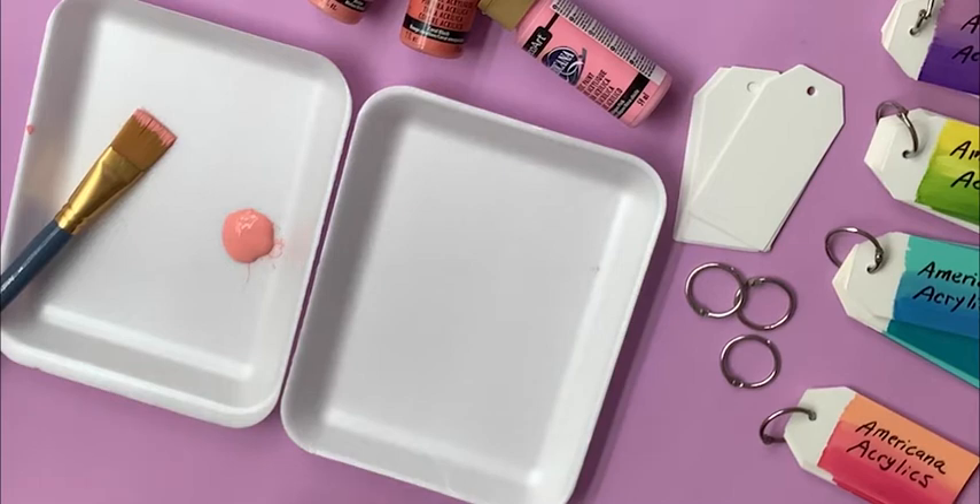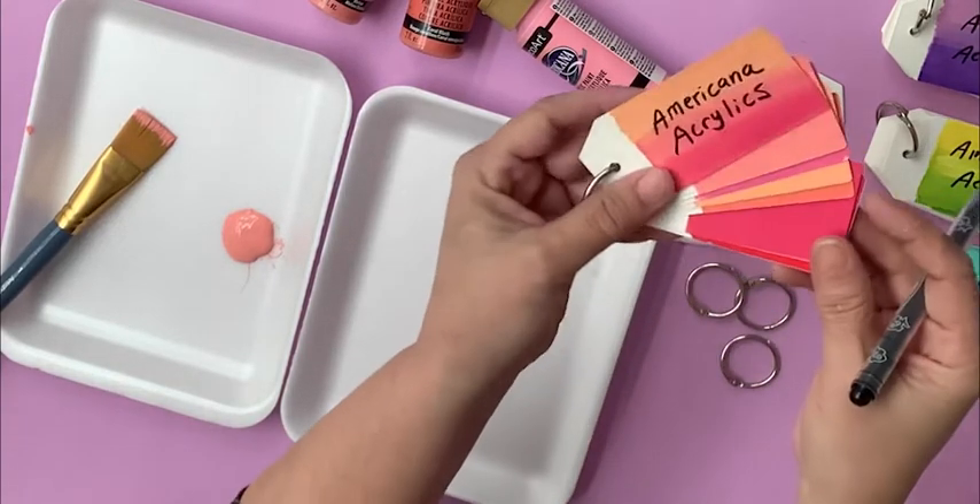Hi everyone! Plot Schneider here with DecoArts The Craft Minute, and today I'm going to show you how to make these really cute color swatches.